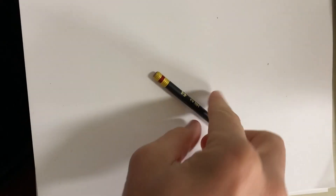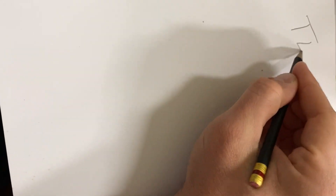Today's lesson requires a piece of paper and a pencil. I've got my paper and my pencil, and we're going to title this 'Texture.'